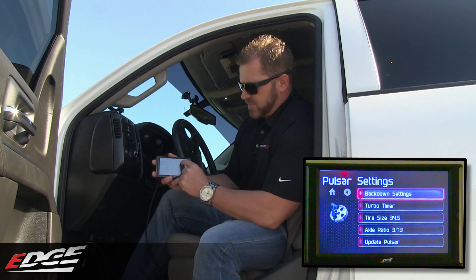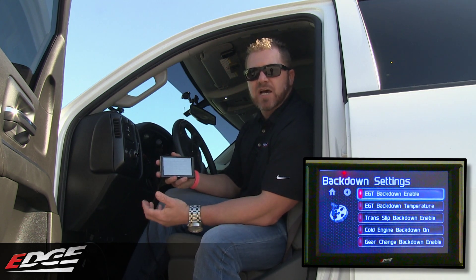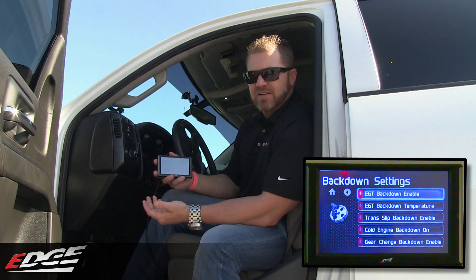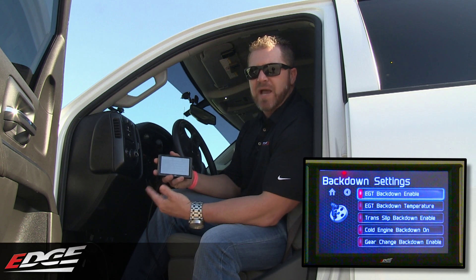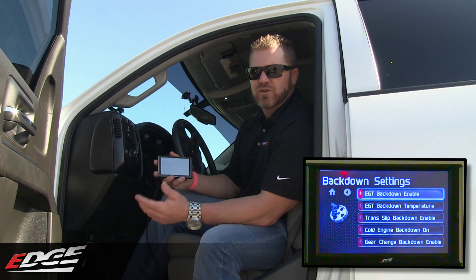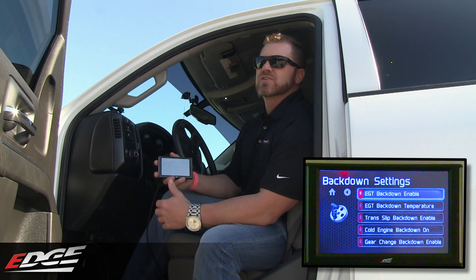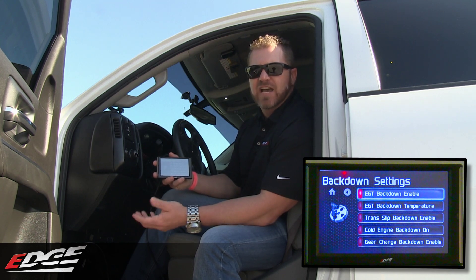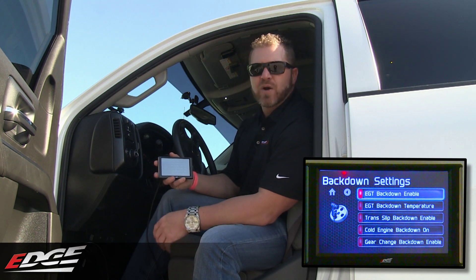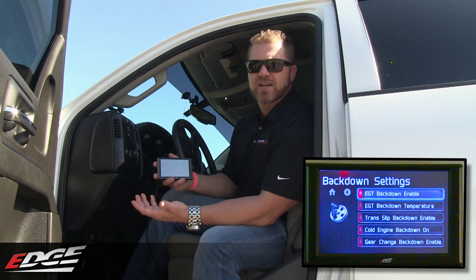The first one, for example, is back down settings. So if you want to set some back downs, you can do this now with the Insight on your Pulsar. The great thing about the back down settings is you can actually control each power level of the Pulsar. Instead of setting all back downs the same, you can do it for one specific power level. So if you want your race level five to have all the power and all the back downs turned off, you can do that. If you want to have a back down set while you're towing at lower EGTs, you can do that as well.